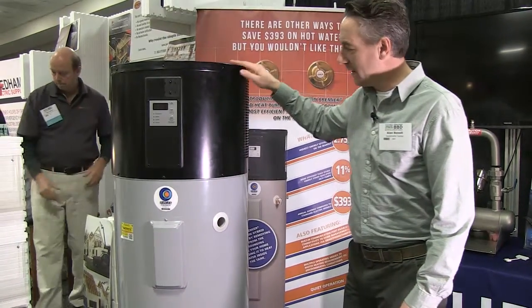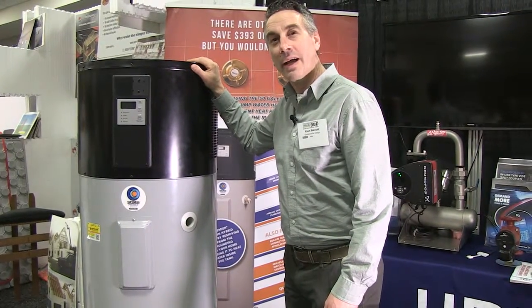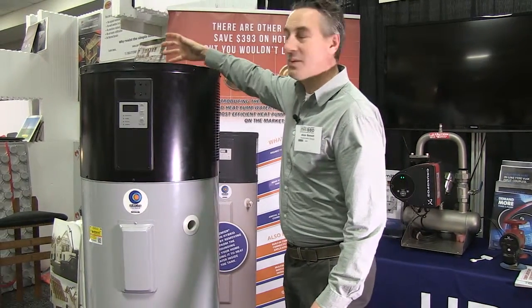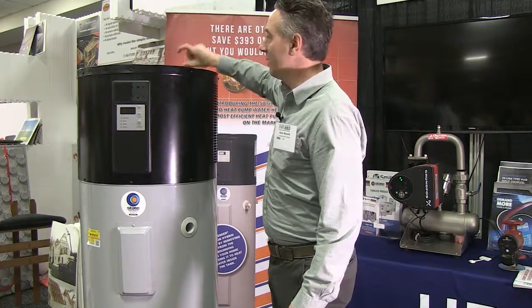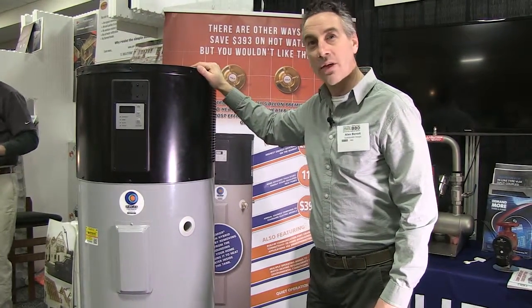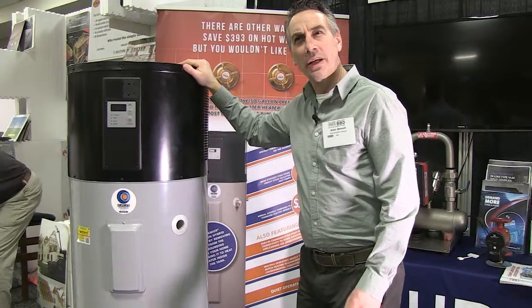The great thing is there's no combustion at all, so this can be used in a very airtight home and you don't have to worry about CO2 leakage or any backdrafting of the appliance. Sometimes you'll see propane water heaters that just have a natural vent with an airspace, so there's potential for carbon monoxide to get back into the house. With this electric unit you don't have to worry about any backdrafting.